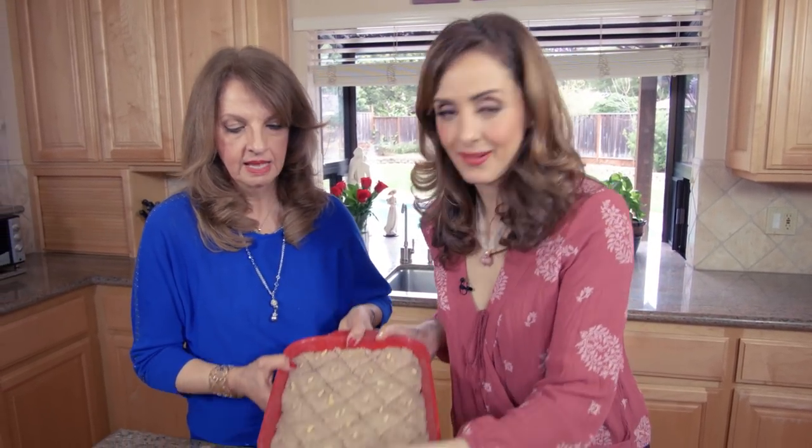We're going to put this in an oven preheated to 375 degrees for about an hour, or until it's nice and golden brown on top.